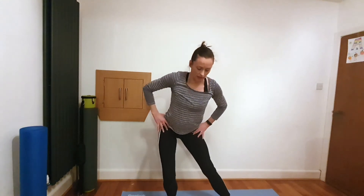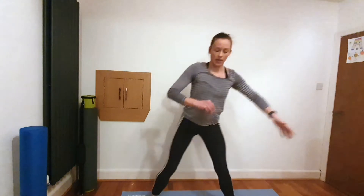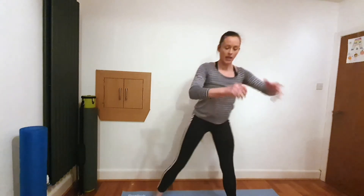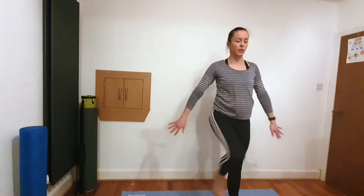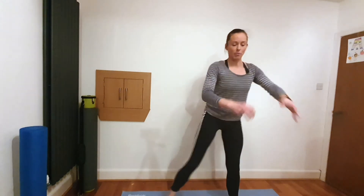Take the legs a bit wider — we're going into a side lunge, and then as you come back you're going to lift the knee up. Go as wide as you want, nice and strong, as deep as you want. Inhale as you go down, exhale as you start pressing that heel down to push back up, and then balance and hold.